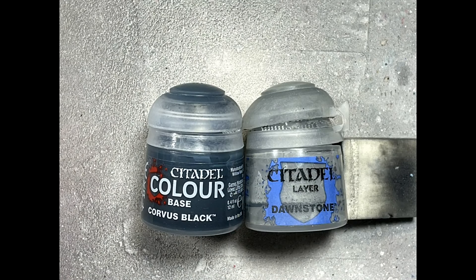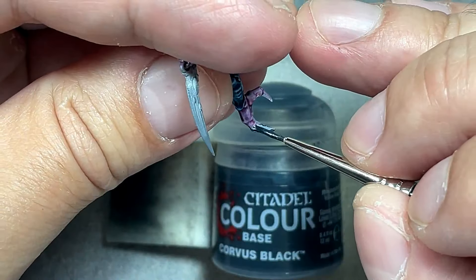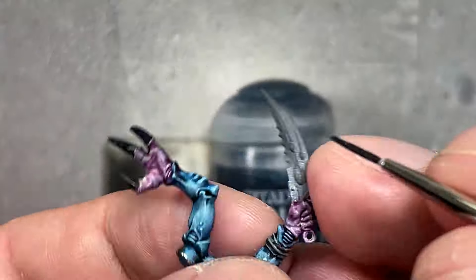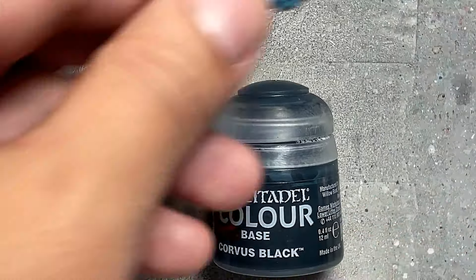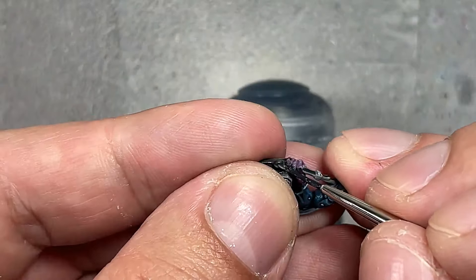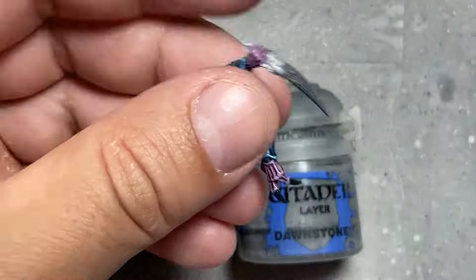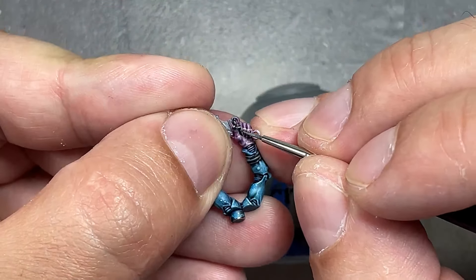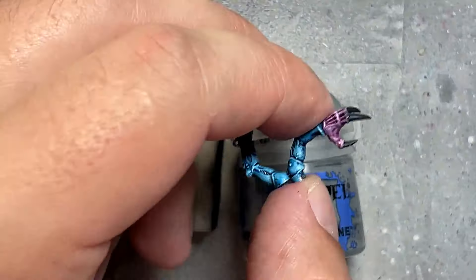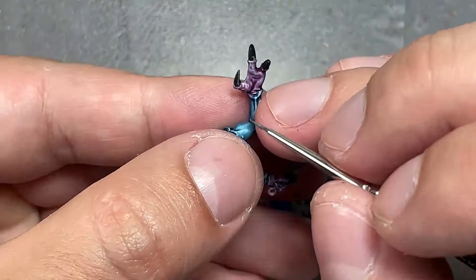Now with Corvus Black and Dawnstone in that order, we're going to paint their nails. Basically all their toenails, fingernails, and large claws start with Corvus Black. Then with Dawnstone, for their fingernails just a line in the center and on the tip. For their big nails on their three-fingered hands, you paint the top-right edge, top-left edge, and bottom edge — basically a triangle of highlight around the edges of the nail, and then the tip.